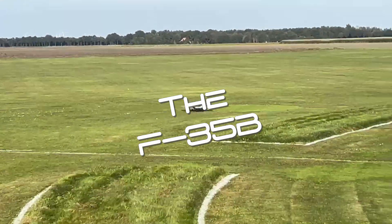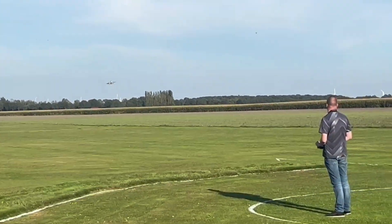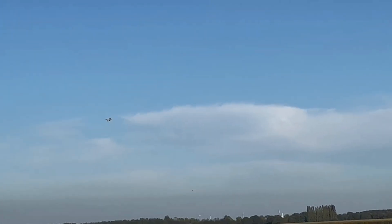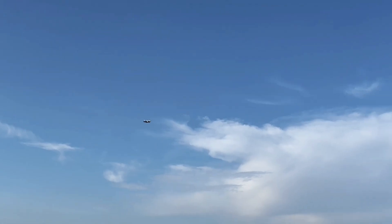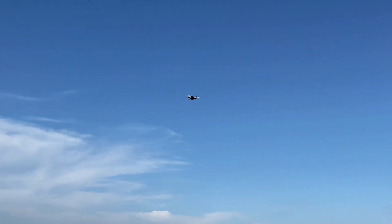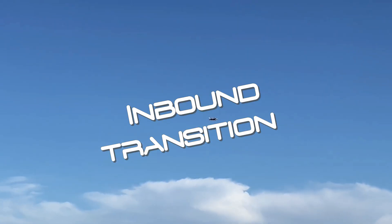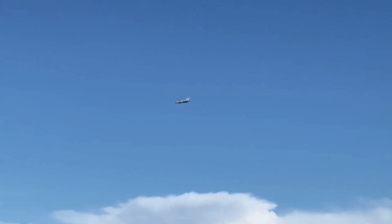This is the F-35B from RCJetPrint, and according to the real F-35B, it has a really cool feature. This model can do transition — we call it inbound transition. It can go from normal flight to a full stop to vertical landing. We call this inbound transition.